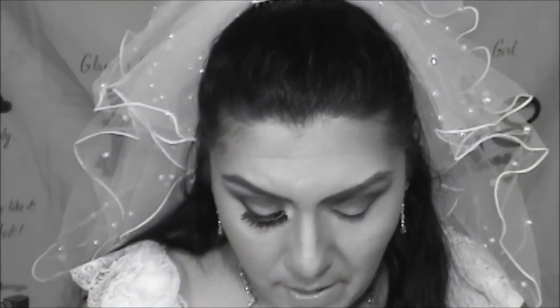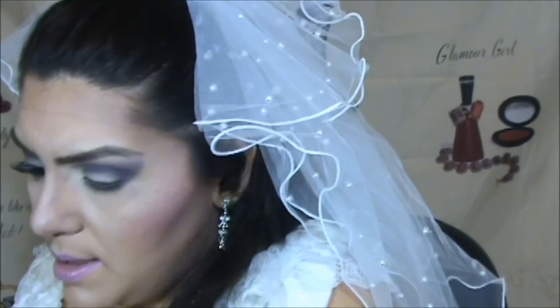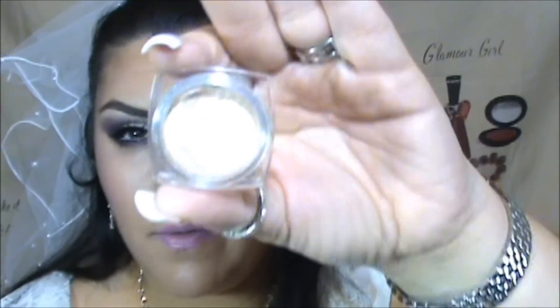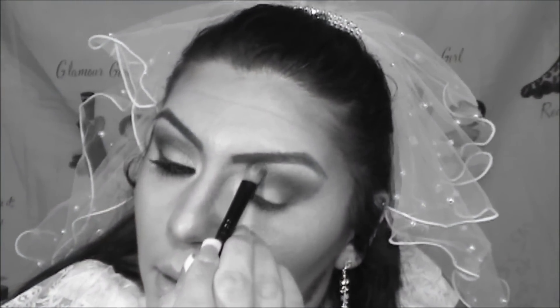We blend that color along the lower lash line. Then we pick up a tiny bit of that same red we used earlier and go over the bottom line with the brush. We might have lost a little bit of the highlight color from earlier, so I'm going to reapply it using a non-Sigma brush on the brow bone and down a little bit.